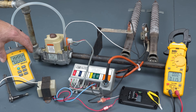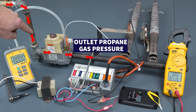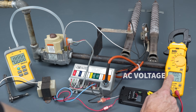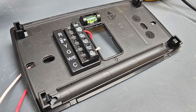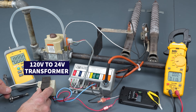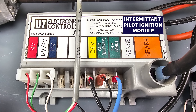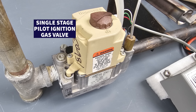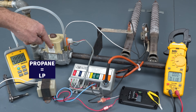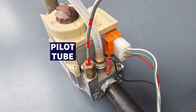Let me give you a tour of all these components. This is a digital water column manometer, which we're going to be using to measure the outlet gas pressure of the propane gas going through. Here we have our multimeter for measuring alternating current voltage. Here's a thermostat sub base and the face of that thermostat. We have a 120 volt to 24 volt transformer, an intermittent pilot ignition control module, and a single stage pilot ignition gas valve. We've got propane piped in here, and on the outlet of this gas valve we have a pilot tube and also a main tube.